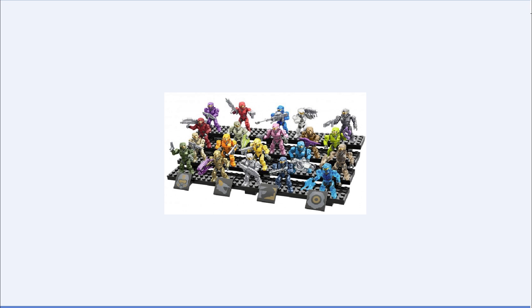Next you get a copper or bronze Spartan with a plasma rifle. Then a silver Spartan with a silver rifle. Next you get a dark cobalt Spartan with a grenade launcher, which looks to be painted. Then you get a translucent blue Spartan which has a gold visor and a translucent blue spiker — it's really cool that they're making new translucent weapons.